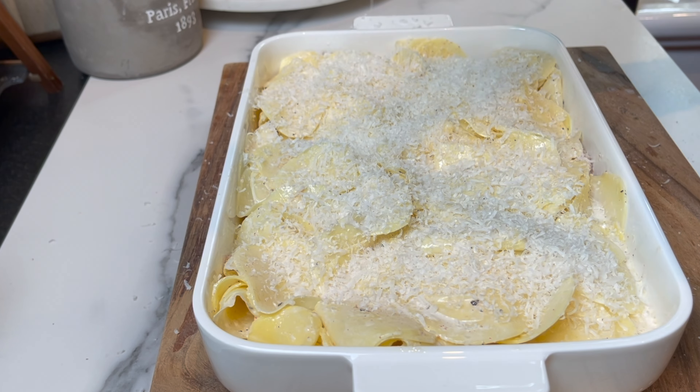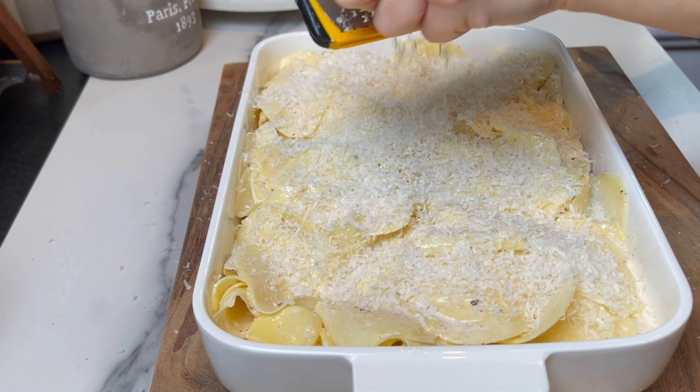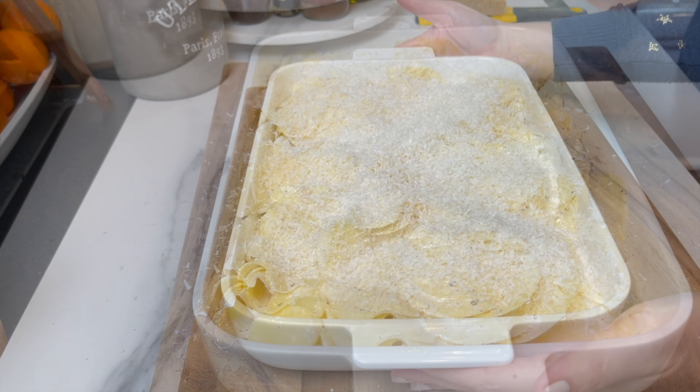Every oven is different, so check on it. It should be crispy on top, the potato very tender, and the chicken will still be very moist and juicy.